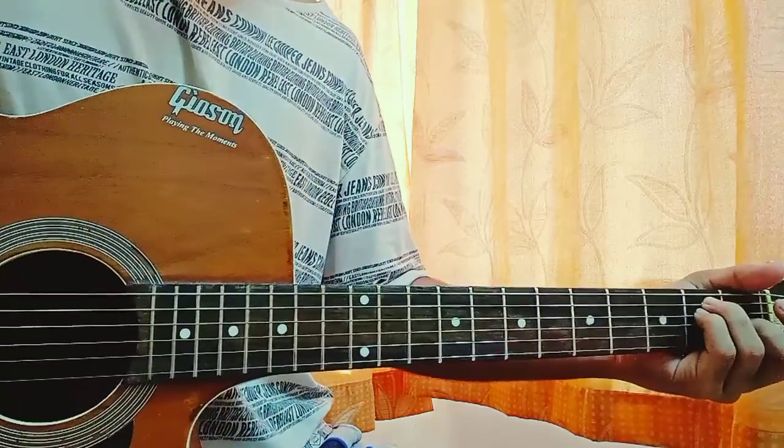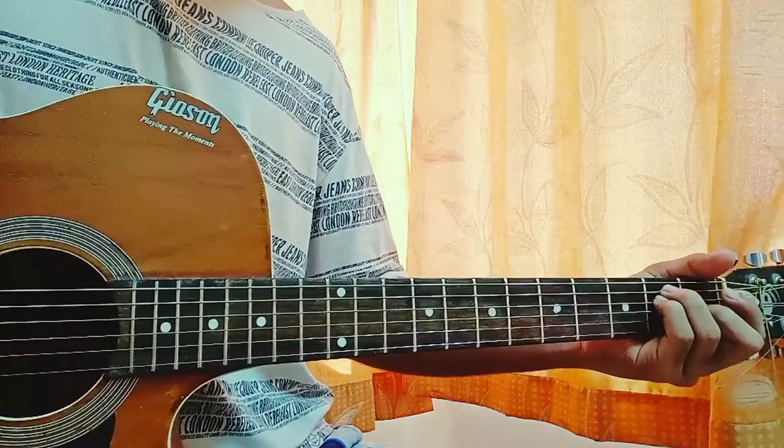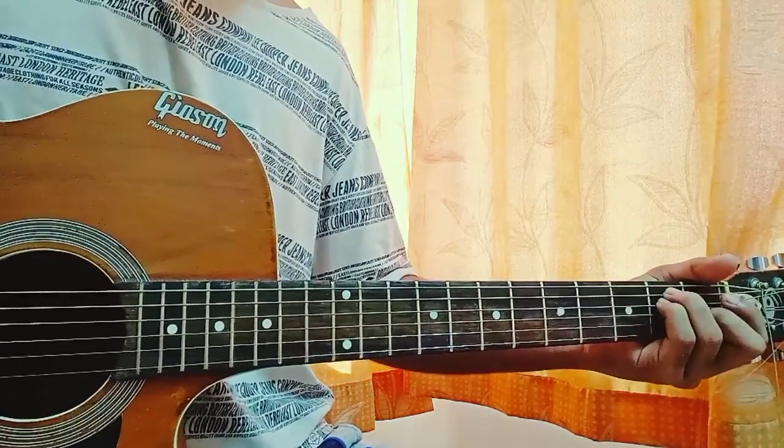Hey guys, here's a quick guitar tutorial on the song 'Santa's Real' by Sasha Sloan from her new album 'Only Child'. I have the full album covered, so in case you want to learn any other song from this album, make sure to go to my channel playlist and check it out.